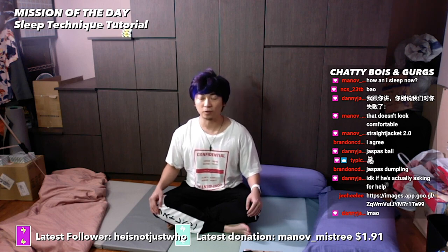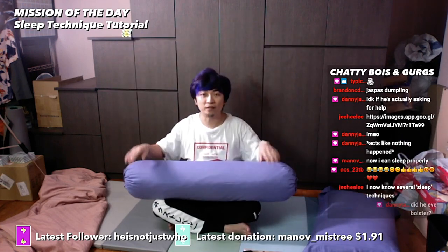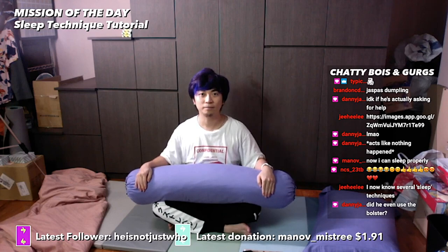Thank you all for watching this sleep technique tutorial. I hope you learned a lot from it. Please do check out PerfectSleepByJaspers.com if you want to learn advanced bolster techniques. Until next time, I'm online brother Jaspers — thank you for watching this tutorial, and I'll talk to you guys in the next one. Bye bye!